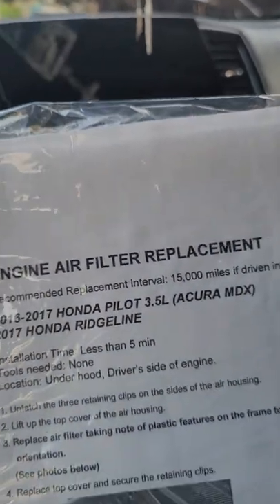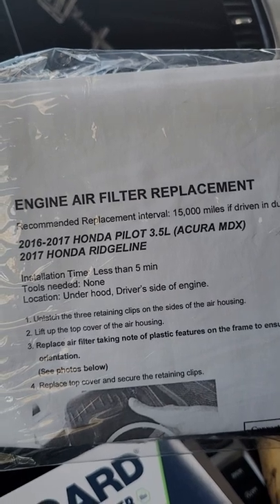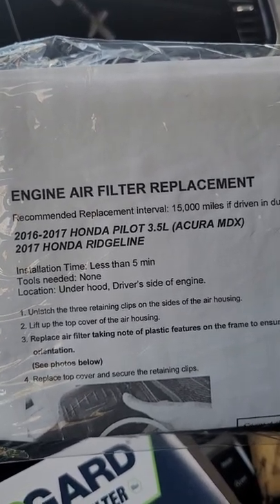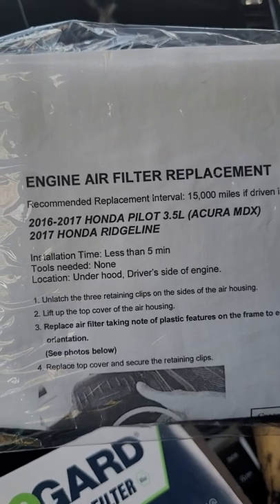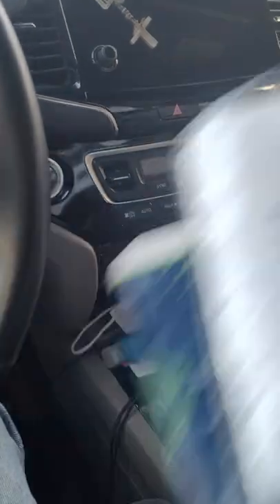Let's start to unbox this one. There you go — engine air filter, fits 2016-2017 Honda Pilot 3.5 liters, Acura MDX, 2017 Honda Ridgeline. Those are the ones listed.